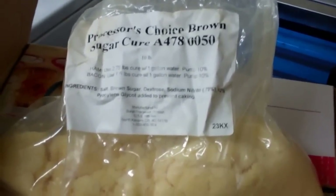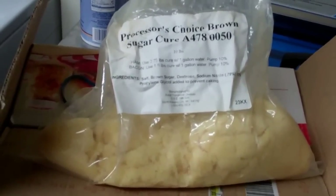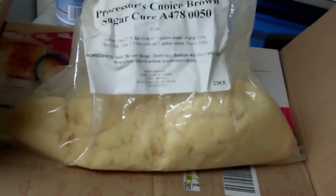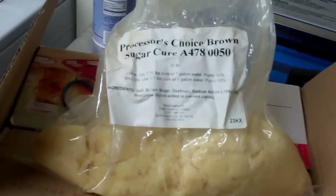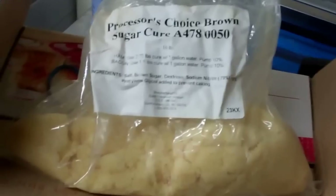Hi everybody, this is Larry up in Brainerd, Minnesota. I'm making some bacon today — well, I'm smoking it. I cured it for a week. I was doing it and thought, a lot of people would probably like to know how to make their own bacon and how to cure their own.